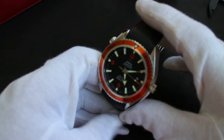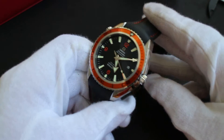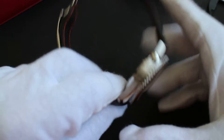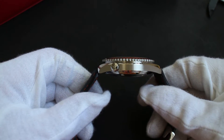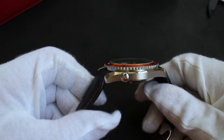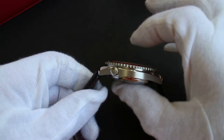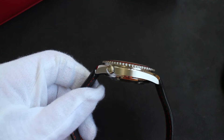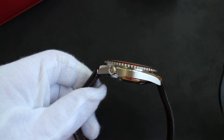It doesn't get tons of wear because for me it's kind of special, but that doesn't mean I don't enjoy wearing it a lot. Being the 2500, wearing it is very comfortable because it is much thinner than the newer 8500 models — it sits a lot closer to the wrist.